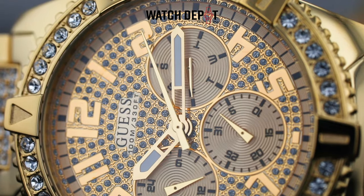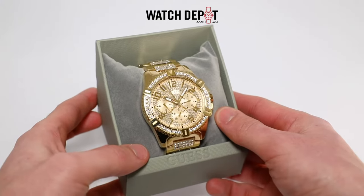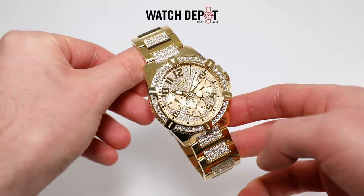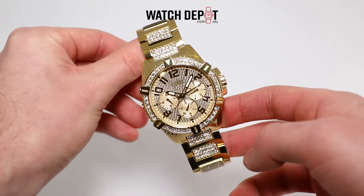If you're looking to stand out, this one's good for you. With a case diameter of 48 millimeters, it is on the larger side of things. However, it isn't over the top in my opinion, and with a 12 millimeter thickness, it isn't too intrusive on sleeves.